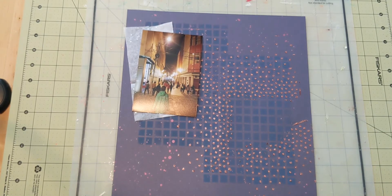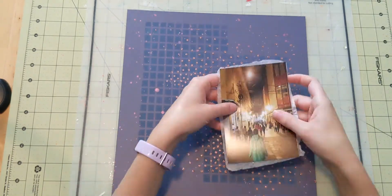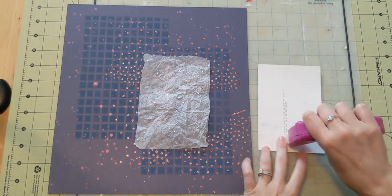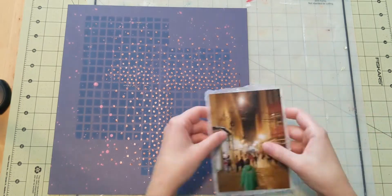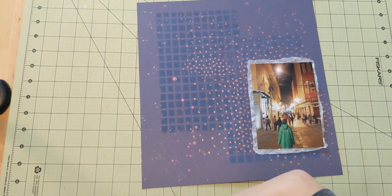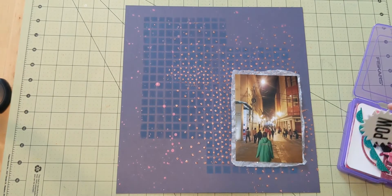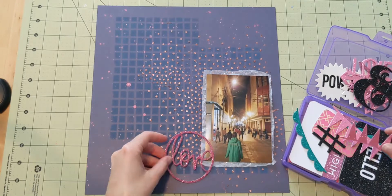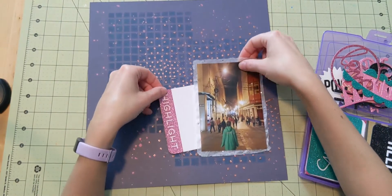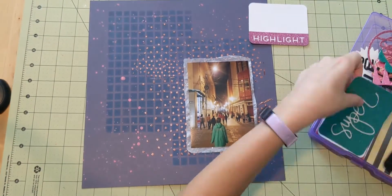It's not acid-free or anything like that, so I know I'll pay for it someday, but right now I like it. I'm using a little bit of adhesive to stick my photo down. I really like the texture it gives, and especially since this is a one-photo layout, I think it just brings your eye into the photo and gives it a little something more — something you couldn't necessarily do with a layout that has a lot of photos.